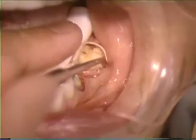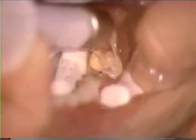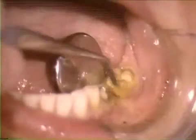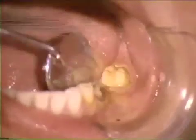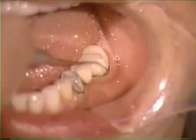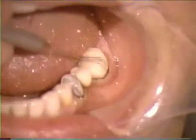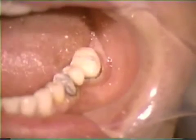With good access and visibility now provided, retraction cords and medicaments are placed and then removed at appropriate times prior to impression procedures. Tincture of myrrh and benzoin is painted over the surgerized tissue to provide increased post-operative comfort. Once the medicament has been applied, the provisional restorations are cemented with a suitable interim cement. The excess cement is removed and the patient is dismissed after having received post-operative care instructions, which include hot saltwater rinses during the first two days.